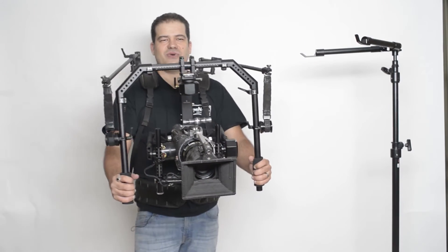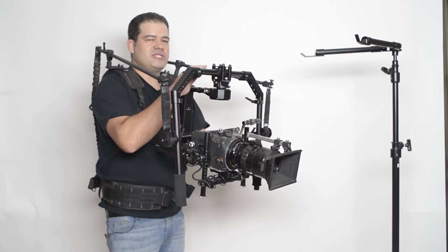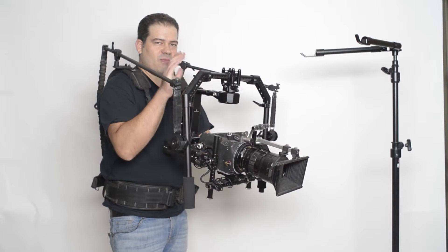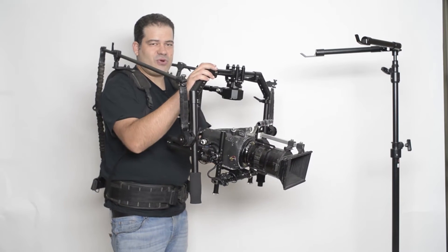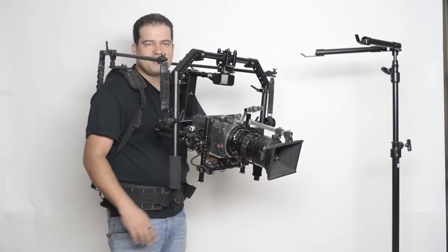I just want to show you real quick how we can use the new Cinemilled Tilta Universal Mount to attach to our Cinemilled Pro Ring system. As you can see here, I've got the ReadyRig GS and our Cinemilled Pro Ring, which is currently set up without the bottom half — it's totally optional and modular.